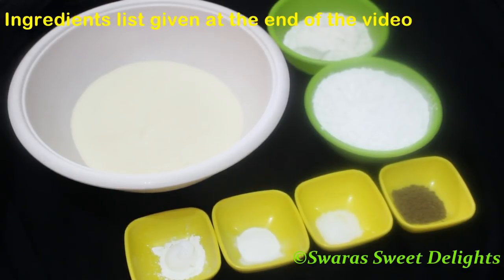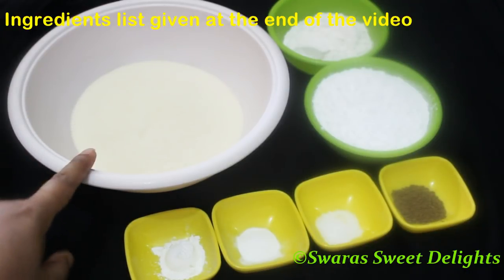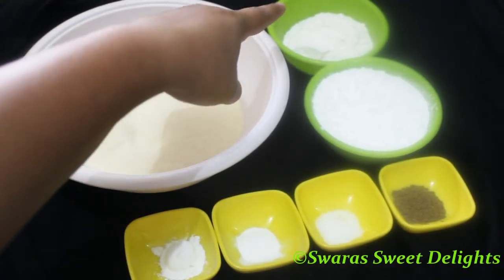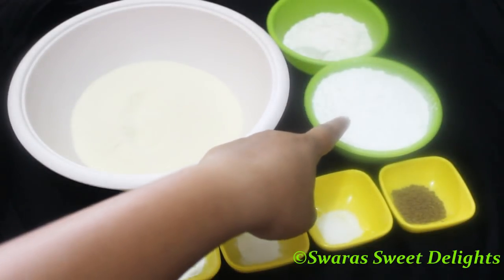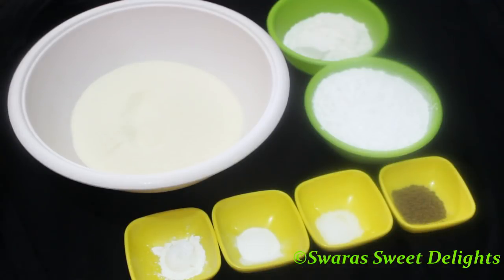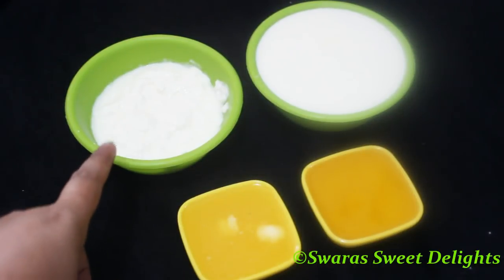Let's see the ingredients for this rava cake. Here we have rava or suji — this is fine suji or semolina — and this is one and a half cups. Half cup of maida or all-purpose flour, one cup of powdered sugar, cardamom powder — this is one teaspoon. In this recipe I'm using cardamom powder, but you can use vanilla essence. Here is salt — one fourth teaspoon — half teaspoon of baking soda, and one teaspoon of baking powder. These are all the dry ingredients.